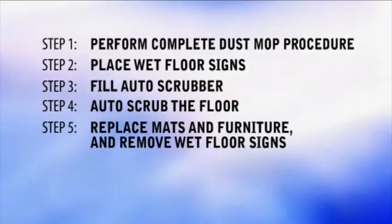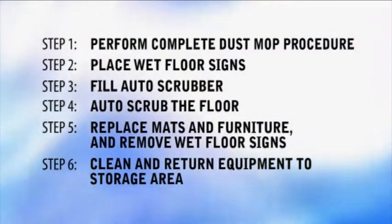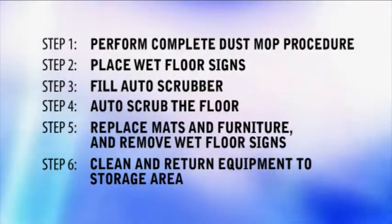Step 5: Replace mats and furniture and remove wet floor signs. Step 6: Clean and return equipment to storage area.